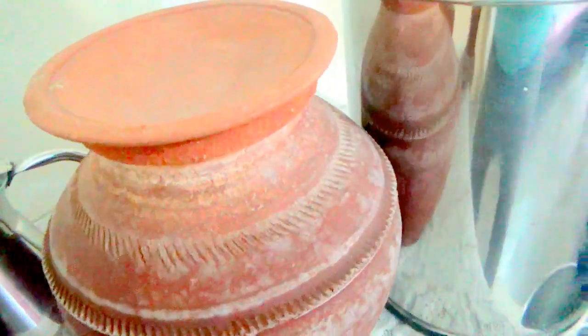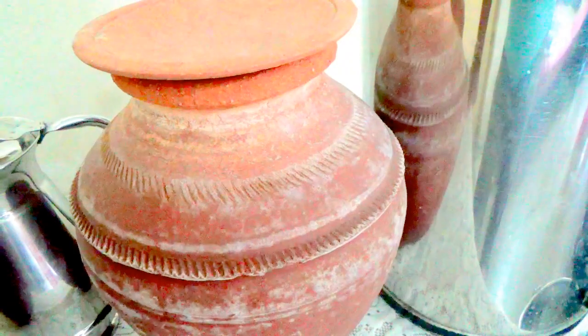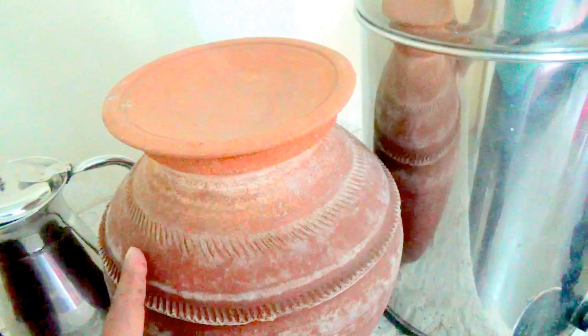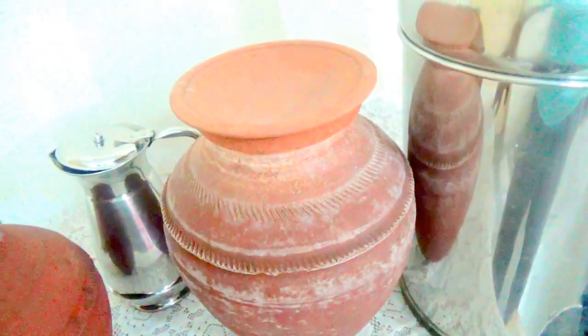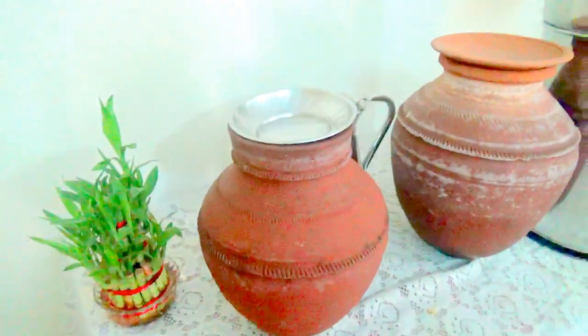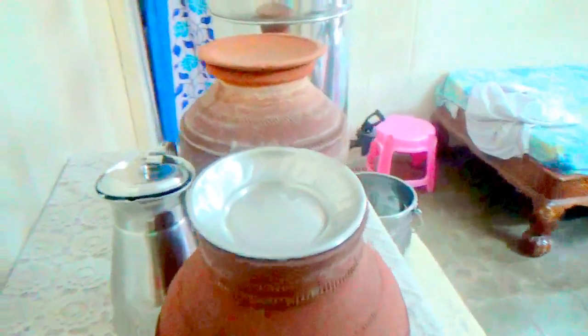You can see the distinct feature of white patches on the clay pot. This is nothing but fluoride material that was earlier dissolved in the water. After four to five hours, we can take the water in a pure form for drinking. This water is almost very pure in a natural way without undergoing any chemical process, and it is very healthy for good living.